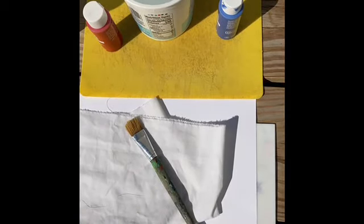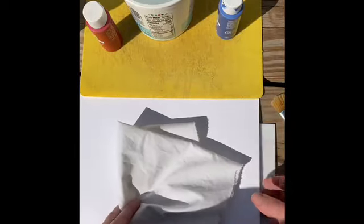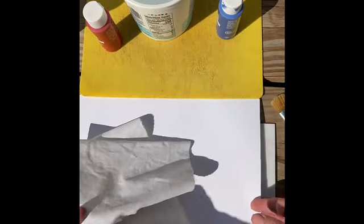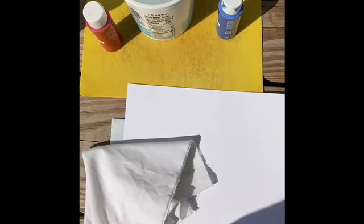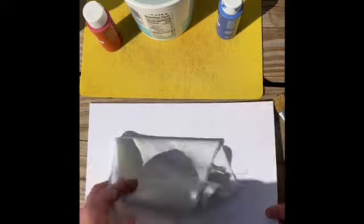The first step is to gather all your supplies. I find that fabric works the best, but today I'm going to test fabric and paper. I have some white fabric, but you could try an old pillowcase or a shirt. You'll get the best results with light colored fabric or paper and a darker paint.